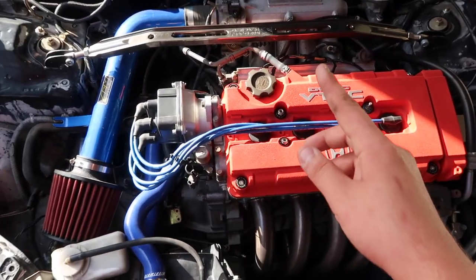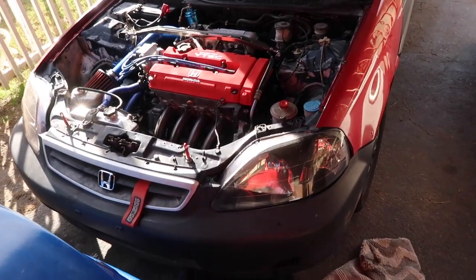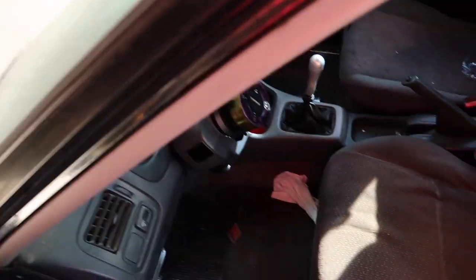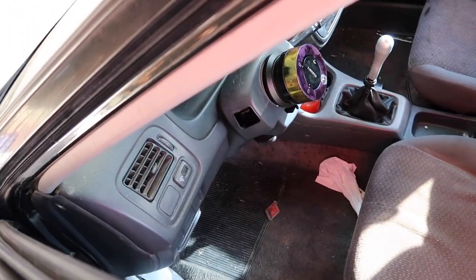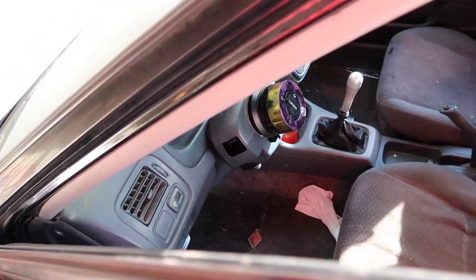That motor is the one going into the Del Sol I just showed you guys. This is pretty much my daily right now. When I say three cars don't work, this one's headlights are broken because I accidentally broke off the handle to turn on my headlights and blinkers when getting in the car one day.